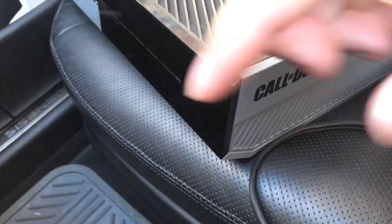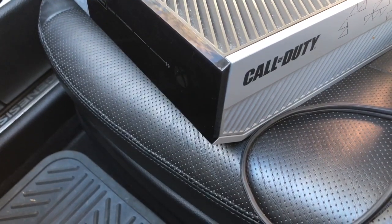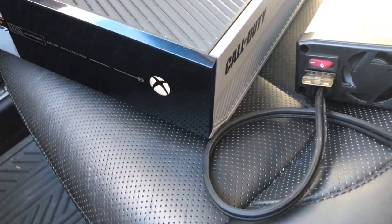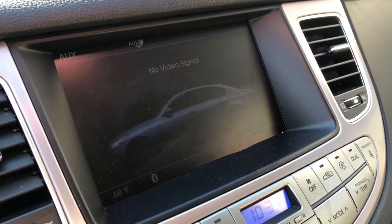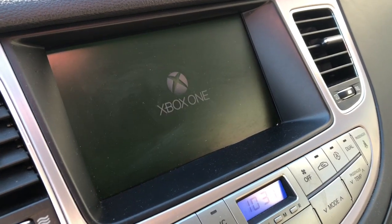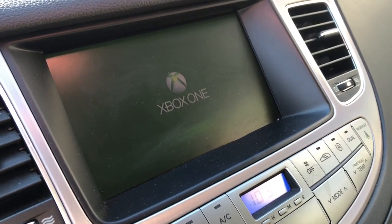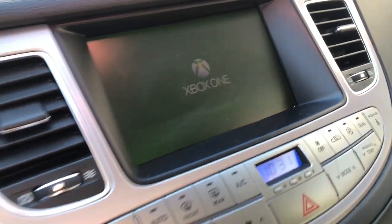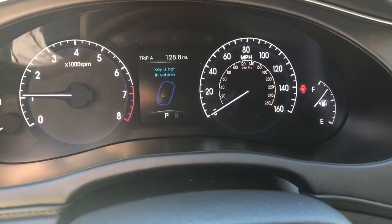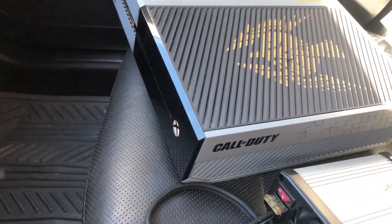We're going to turn on the Xbox. There's the Xbox turning on. We'll wait for a video signal over here. There it is — powered on. Notice my engine is running because the Xbox uses 243 watts of power, so of course my car is started. There's the Xbox One logo right there. The Xbox One is on.